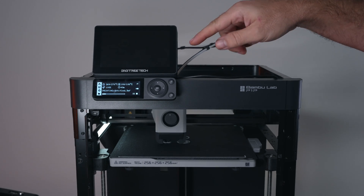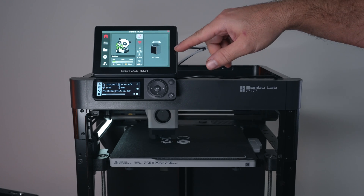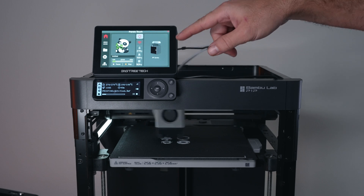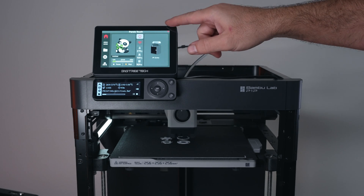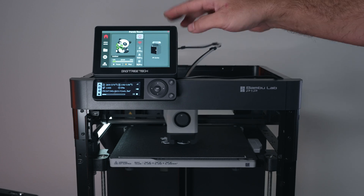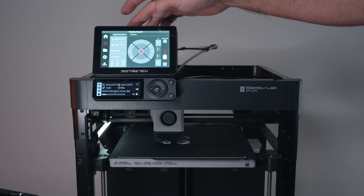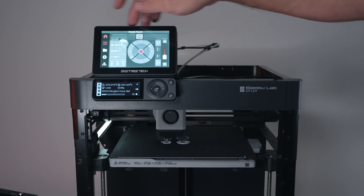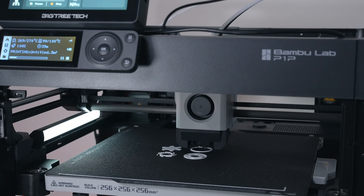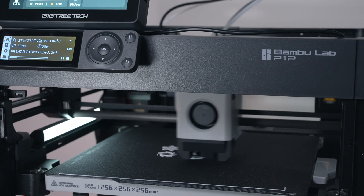The screen goes off after five minutes; you just touch it and it comes back on. During printing it shows the printer image with series label, print progress, layer count, minutes remaining — 39 in this case — and pause/stop buttons. We are printing a toothpaste squeezer, which is quite useful, and the P1P is doing a great job printing in ABS.